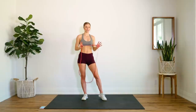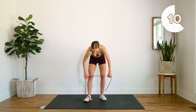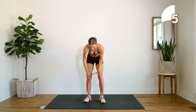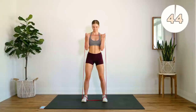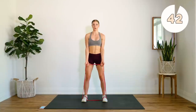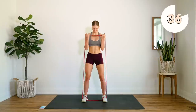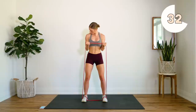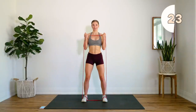Okay, alright, we're going into our curls. Set up the band the way that you need to. Try to really control and go slow on the way down. Really burn out those biceps.